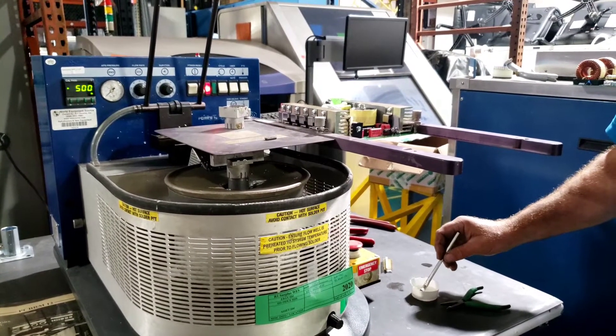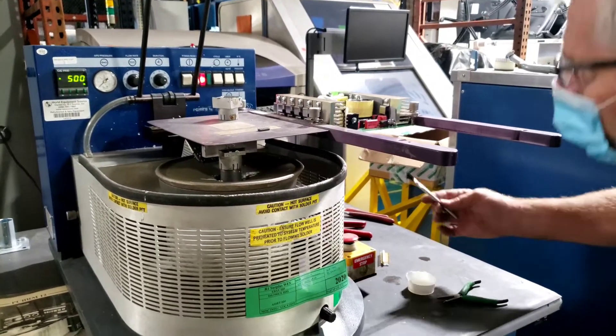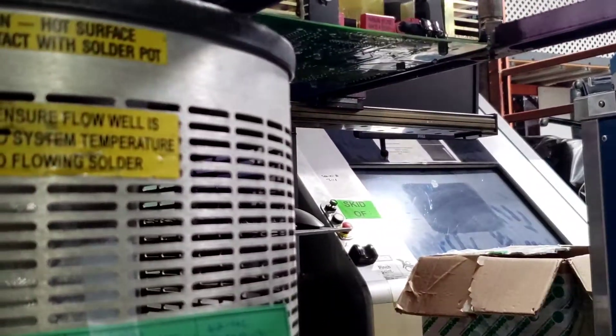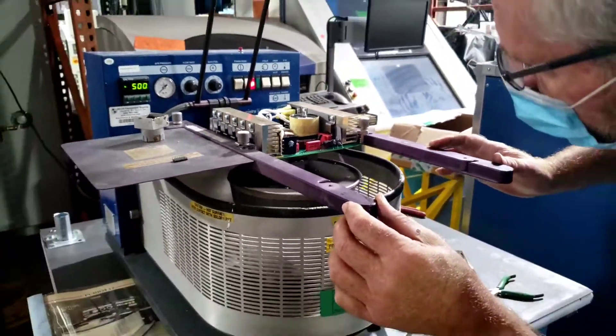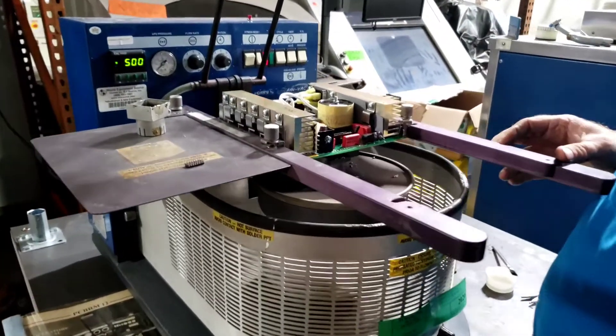Air Vac PCB ARM 12, serial number 950. We're going to flux the bottom of this with a brush and some no-clean flux, get the arm into position over the top of the nozzle that we preset and pre-aligned, then hit the foot pedal.